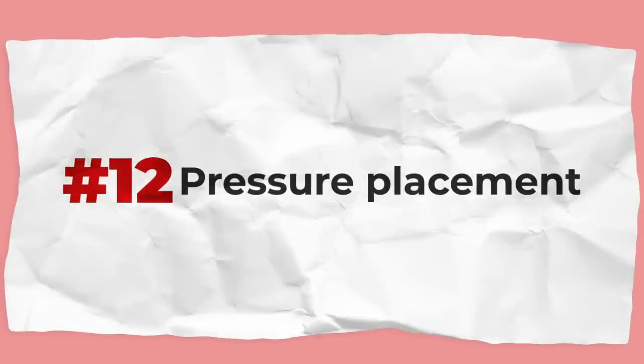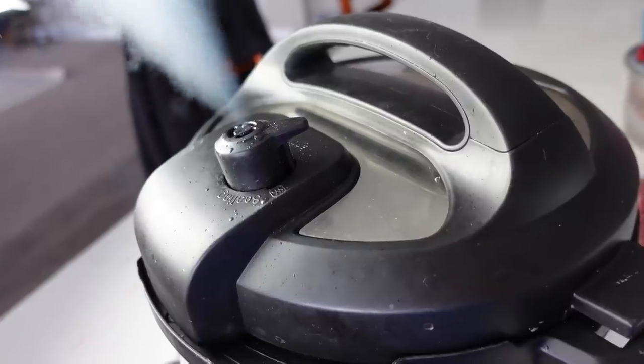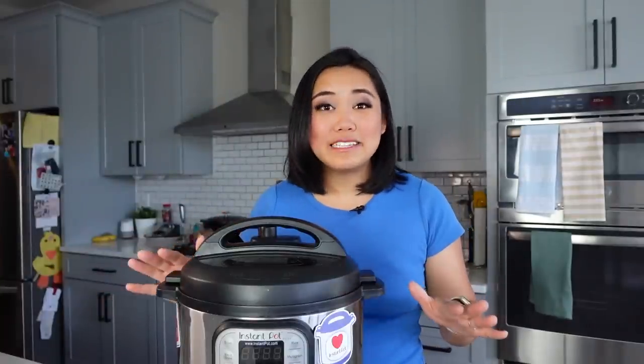Don't release the pressure on your Instant Pot next to anything that can't get wet or dirty. When you release pressure, there will be steam and food particles. If you put it under your cabinets, it will get all over them, so make sure you can wipe them down right away or that you're not doing a quick release next to white curtains or anything that can't be cleaned easily.